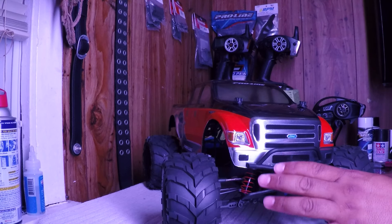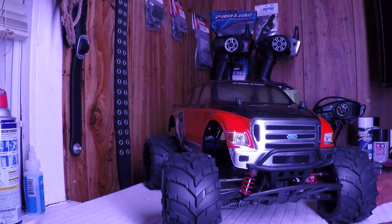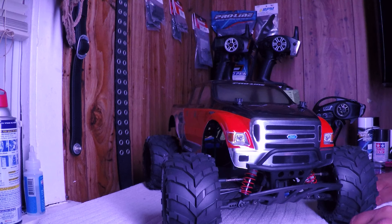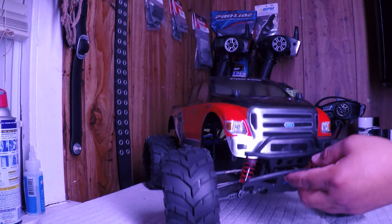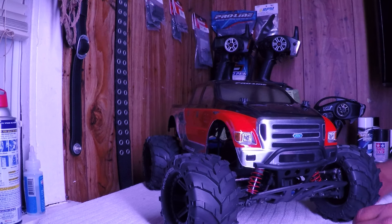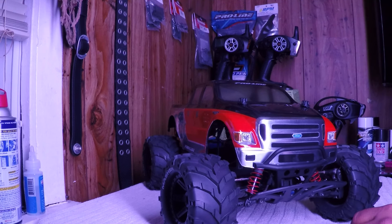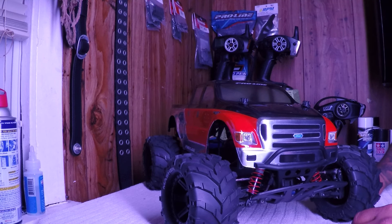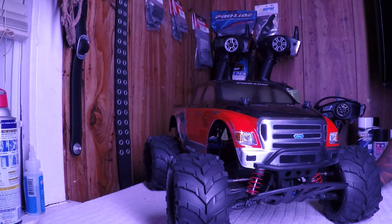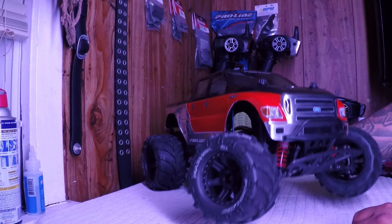I've had plenty of slashes back then and just didn't know that you can actually use the stampede bumper on a slash. One of my friends told me at the hobby shop that you can actually put the stampede bumper on a slash when you do a muscle truck conversion. I actually didn't believe it, so when I bought a stampede I took the bumper off and put it on a slash, and it fit perfect.